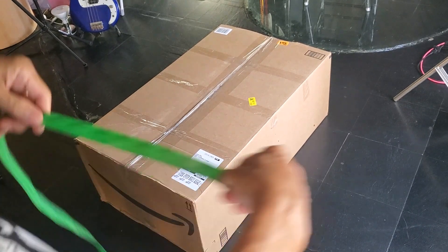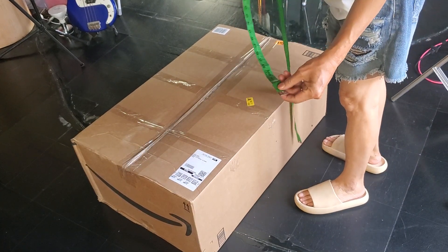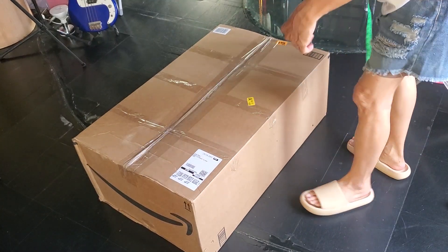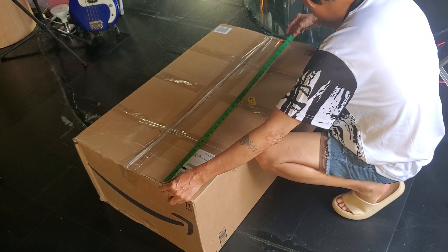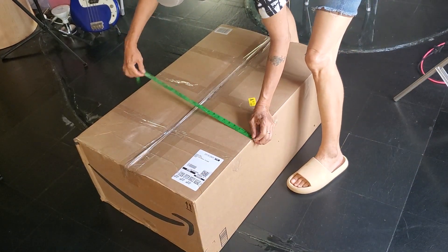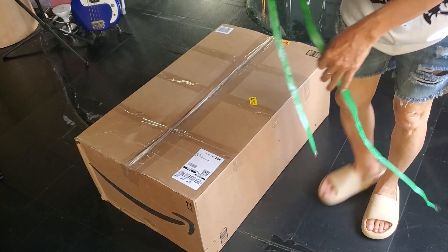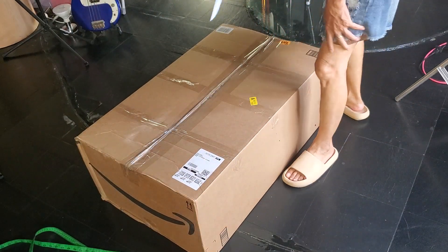Congratulations — see the big box behind you, Amazon just delivered the mixer. The big box is around 36 inches by 23 inches. Let's unbox this master mixer.